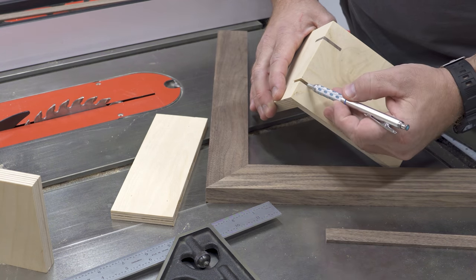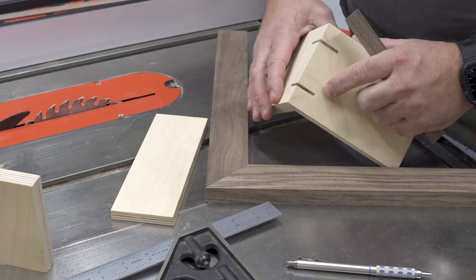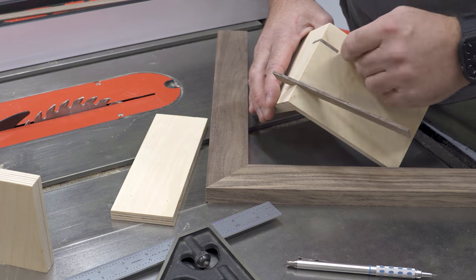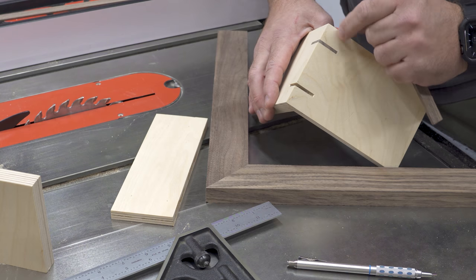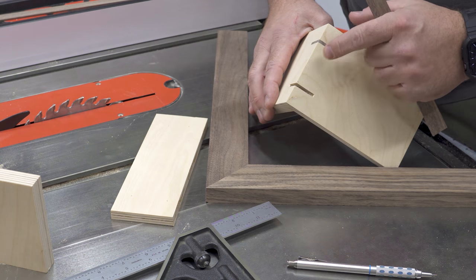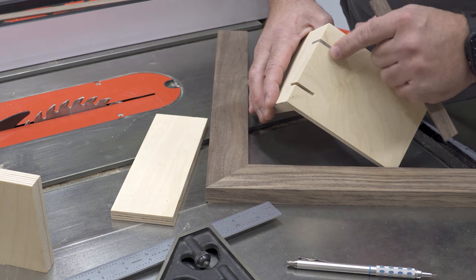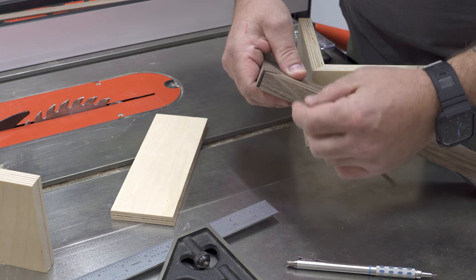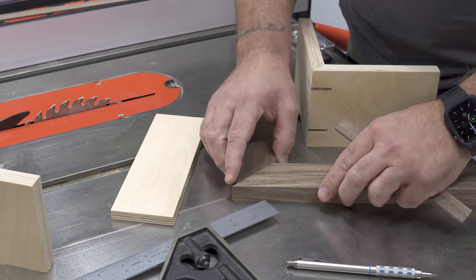I'm going to cut a groove right here on the corner of my project and make a spline the same thickness as this groove. We'll glue this up, slide it in, trim off the ends, and when I'm done, I have a very attractive spline reinforcing this corner quite substantially. You can use your spline material as a decorative feature by using contrasting wood species. Here I have a birch plywood box with a walnut spline. You can also hide the spline by using the same wood species as your project.